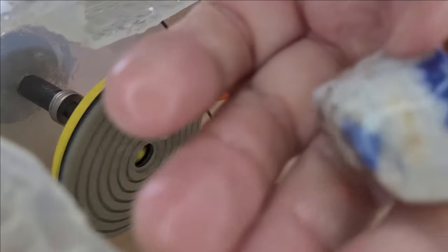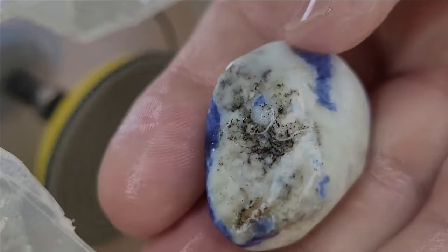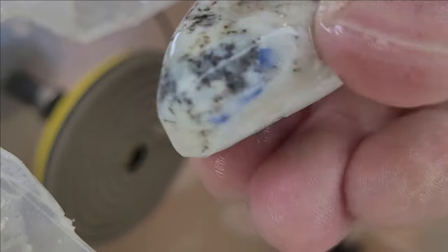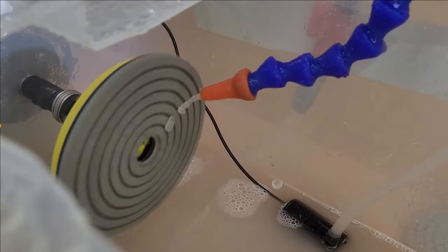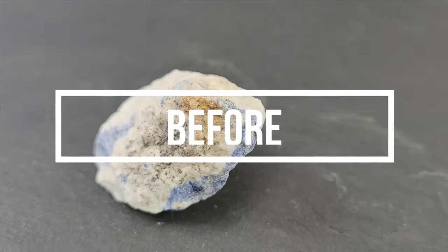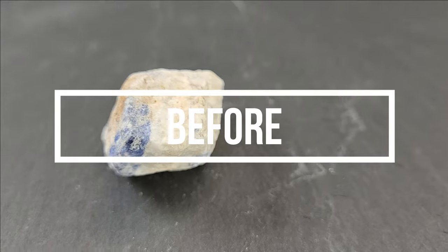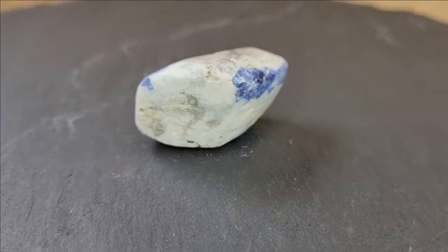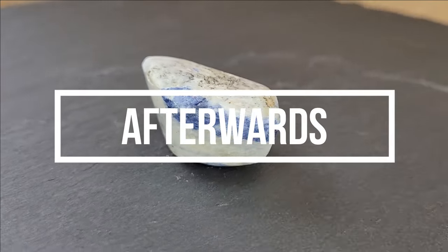After the final polishing process with the 6000 grit, the lazurite now looks like this. This is the best shine we can achieve with this method. Our work took about 10 minutes. Here you see the comparison — how the raw lazurite looked before and how beautiful it became afterward.